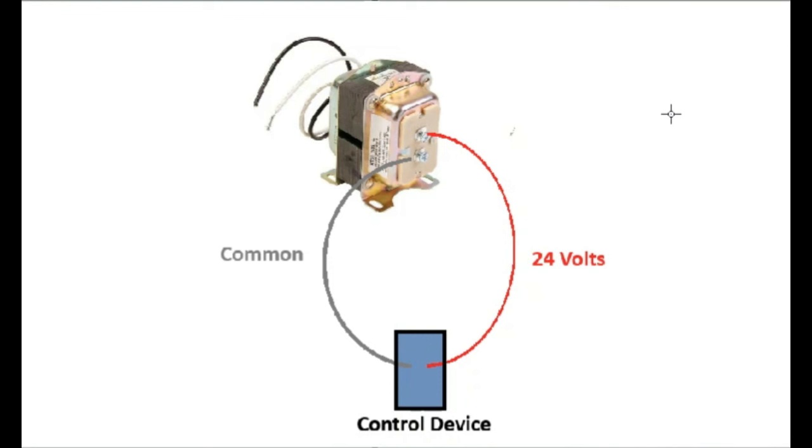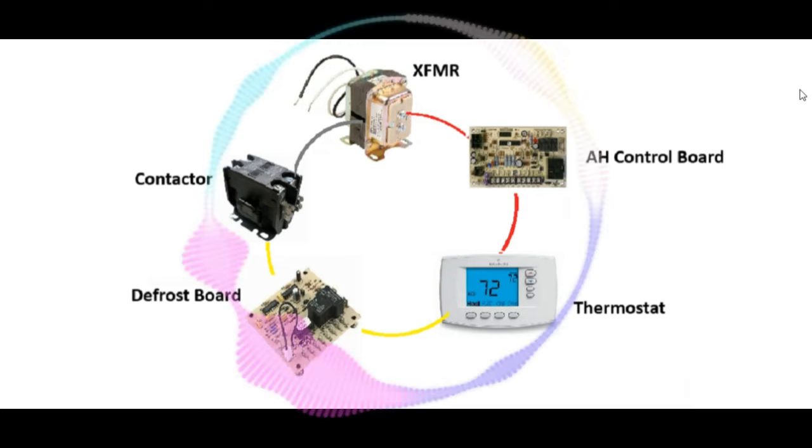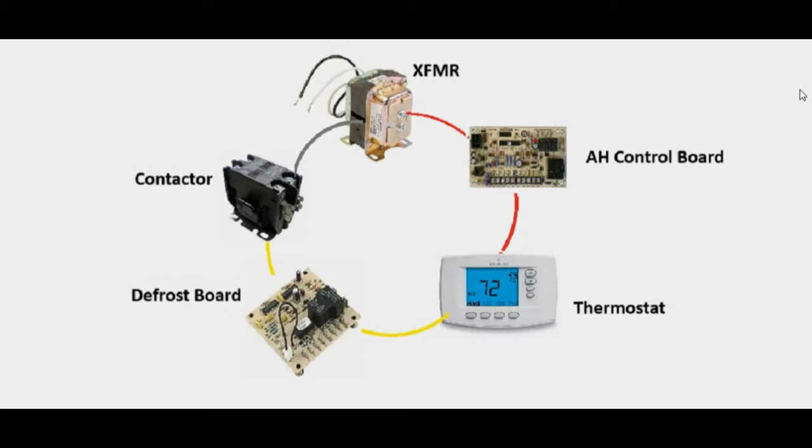That source is a transformer located inside the indoor air handler. Alternating current means you always need two wires to complete the circuit — one wire is a path from the transformer going through a control device, and another path going back to the transformer. Think of every circuit like a circle. For example, one wire takes 24 volts from the transformer to the air handler control board, from there to the thermostat's R terminal, then the Y terminal gets energized to the defrost control board, then to the contactor, and eventually back to the transformer on common.